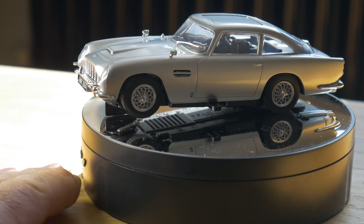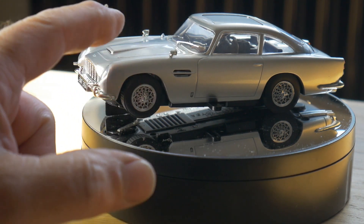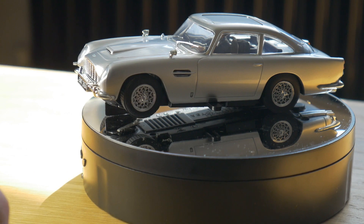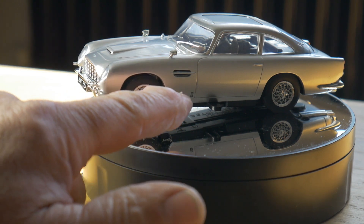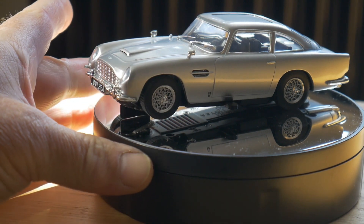Marvellous! Well, looks pretty good. Nice attention to detail. It's got wing mirrors and windscreen wipers. It's got the little DB5 logo there. Fixed number plates.